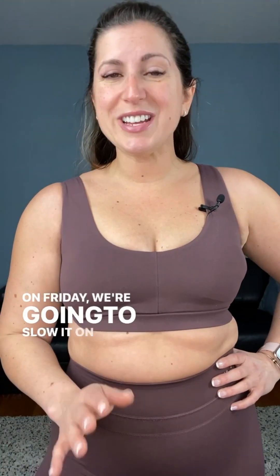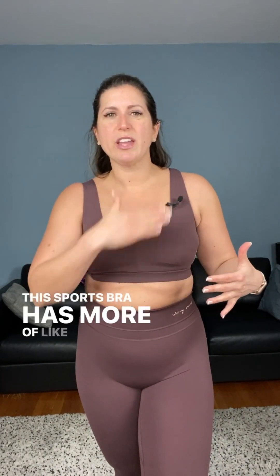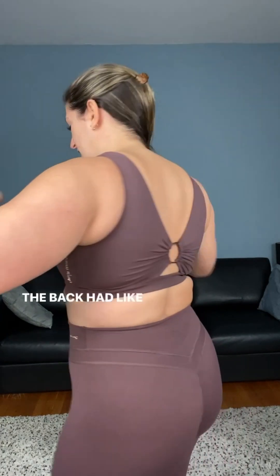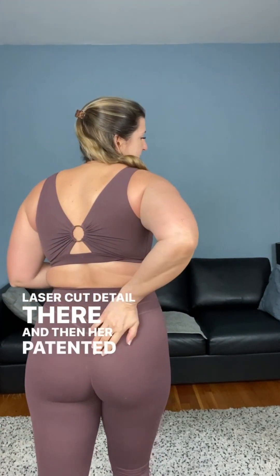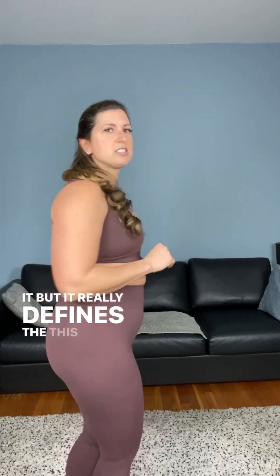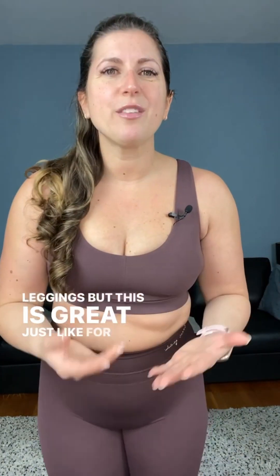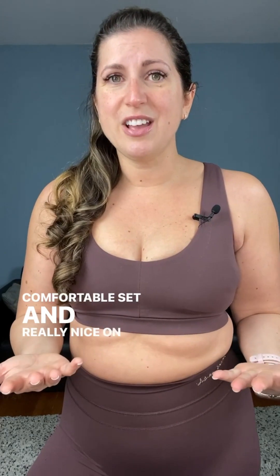On Friday, we're going to slow it down. I'm going to sleep a little later and just do a nice active-day walk-in workout. I'm wearing the Whitney Gymshark — the sports bra has more of a U-shaped front, and the back has a really cute gold ring. I love the back of these leggings because of the laser-cut detail and her patented invisible scrunch that really defines the cheeks. It's a really nice, super soft fabric with no front seam on the leggings — great for active rest days: stretching, yoga, or walking.